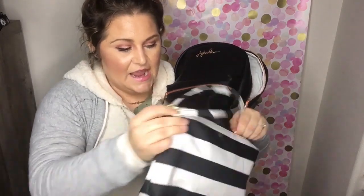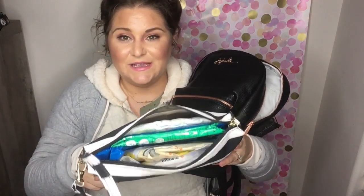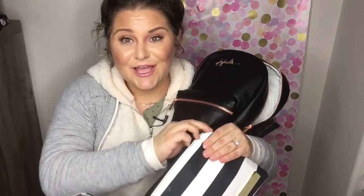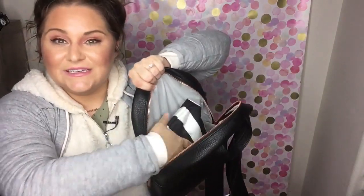I'm going to pack it with some things so you can get a good feel for the size of the bag. I have a Jujubee Be Quick that has about two diapers, some sanitary wipes, some breast pump bags, steam bags, and miscellaneous mom items. This fits in here easily, there's still some room at the top — the Be Quick isn't totally stuffed, but there's plenty of room.